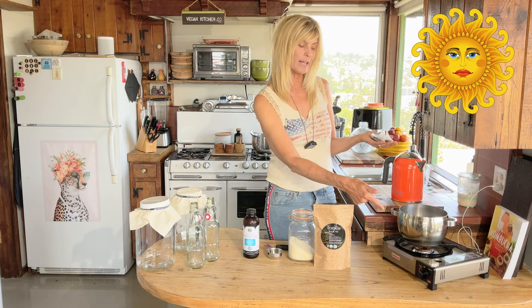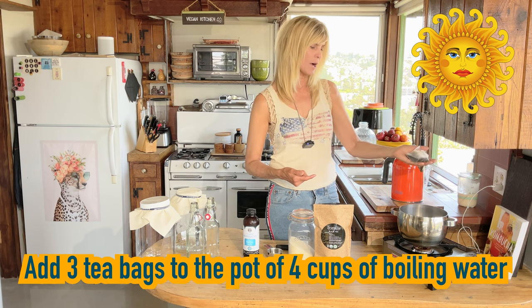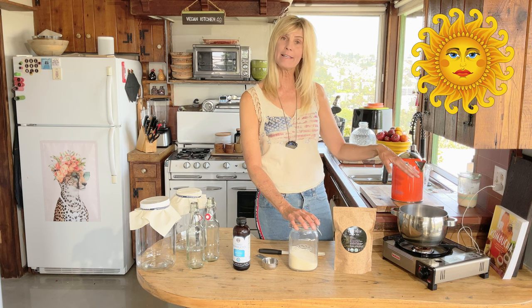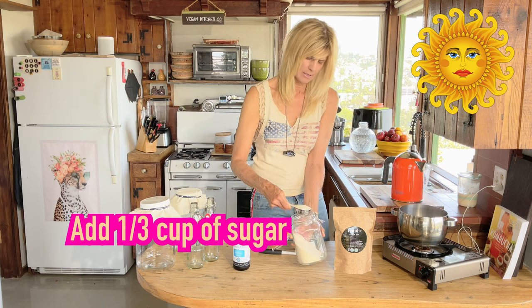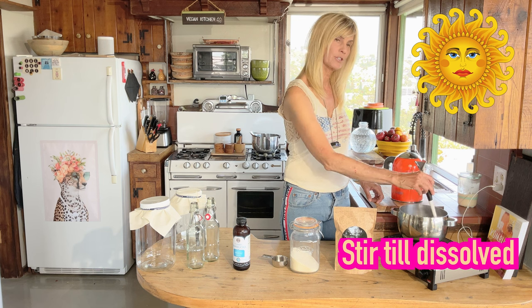Now our water is boiled. I turned off the stove and I'm going to add the tea bags to the pot. Just like any tea, you need to let it steep for five or six minutes, but while it's hot we need to get that sugar in there. Give it a whisk around and make sure that sugar is all melted.